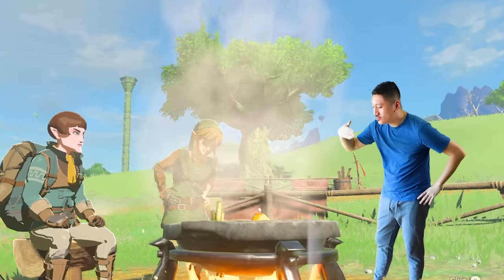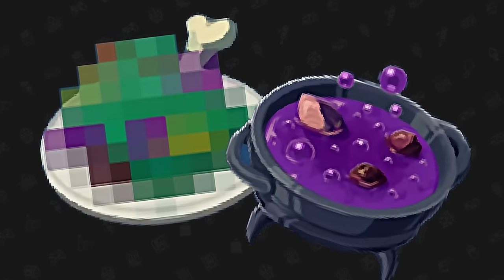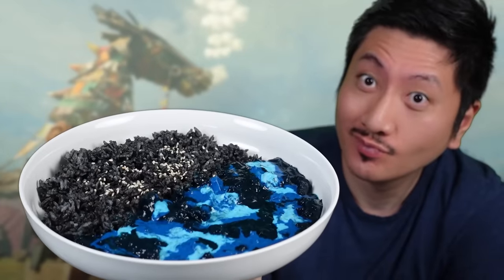Today I'm gonna try making a funky looking dish from Tears of the Kingdom — not the dubious food or monster stew. That stuff was in Breath of the Wild, which is so 2017. Instead I'm gonna try to make some dark curry and I'm gonna eat it with you.